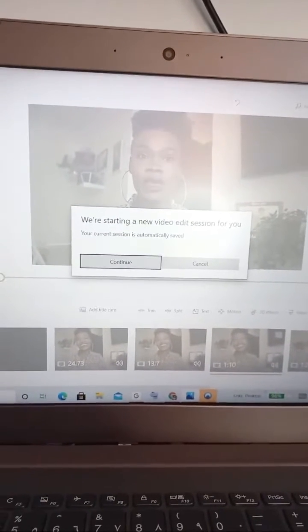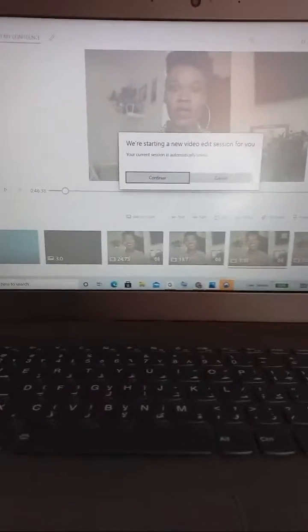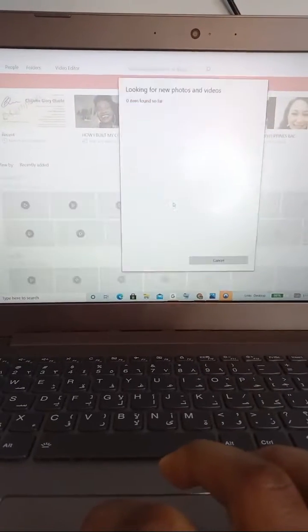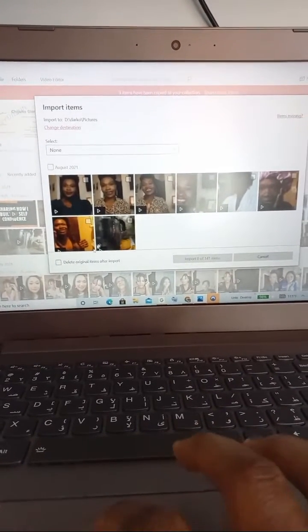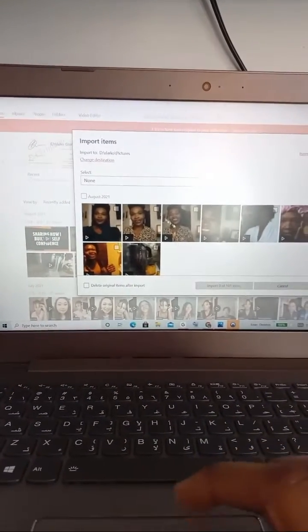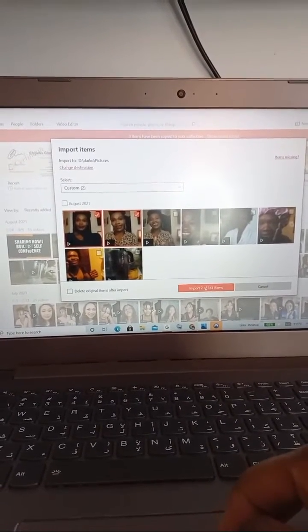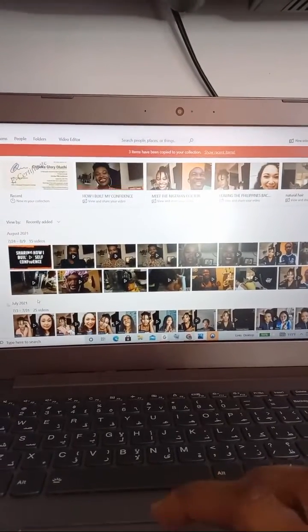When you stick your memory card, this will show. We are starting a new video. That memory card is looking for new devices. You see, these are the videos I have. I've already published those videos, but because I'm showing you how I do it — the videos you want to import to your laptop will show. You just click on it and press import. Because I already have it in my laptop, no need to import.